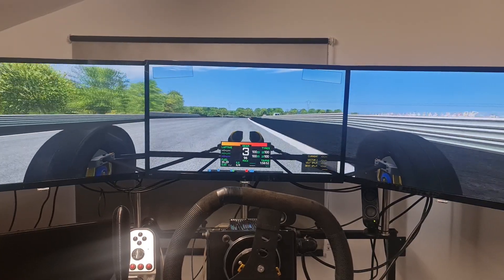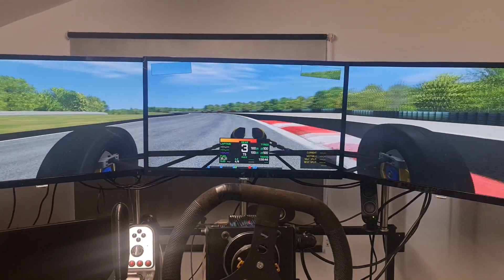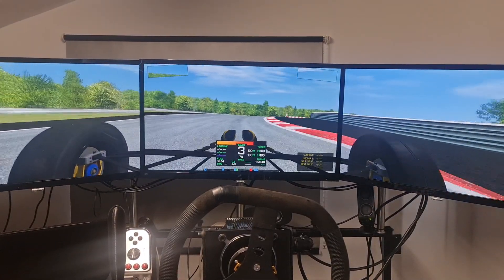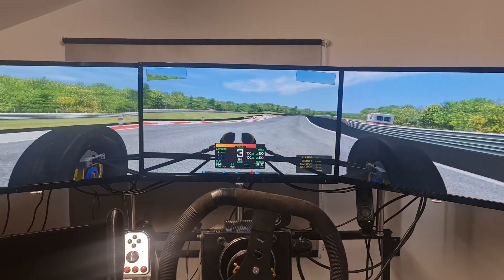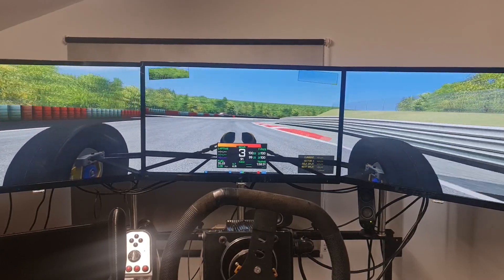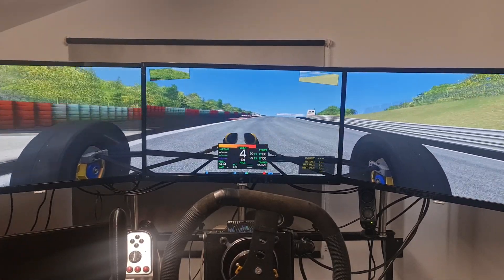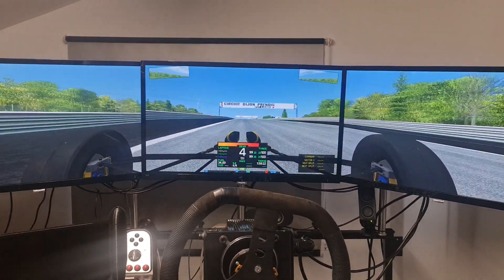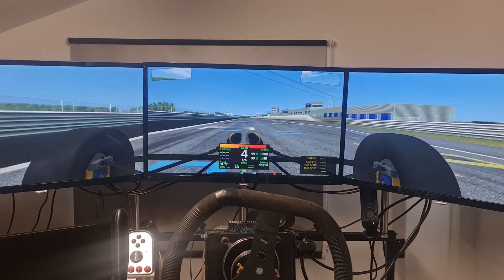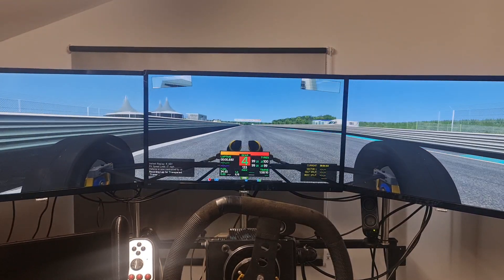I do have telemetry data that we can record — I use the AIM software so we can download all of your laps and you can take the data away with you. There's another app where we can look at your pedals and your braking points. Normally what we do is a couple of laps concentrating on the braking points.